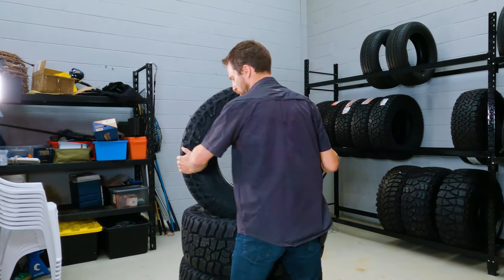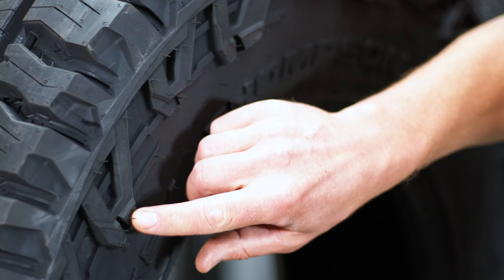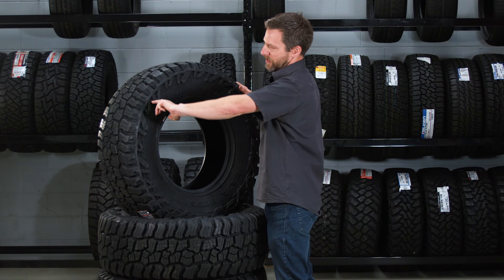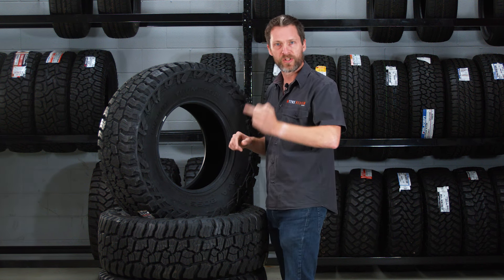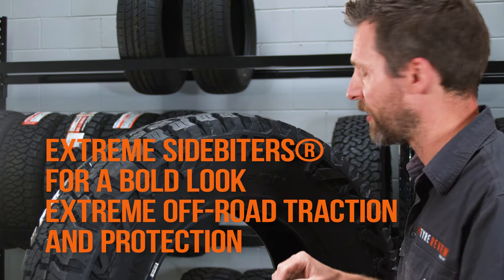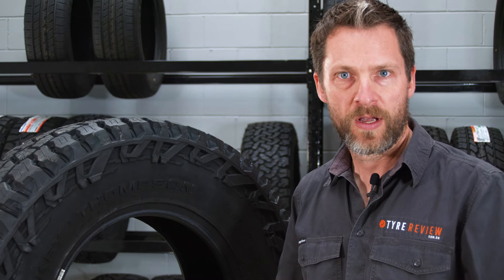Going around to the sidewall, they say that they have these super aggressive sidewall lugs in the materials — and yes, I can confirm to everyone that they are actually super aggressive. It's about a nail depth on an average six-foot person, and they are more aggressive than most of the other extreme all-terrains we've got, and probably more aggressive than some mud terrains out there. So if you're stuck in a ditch, these will help you get out — but they'll also look fabulous when you're at the shopping mall.